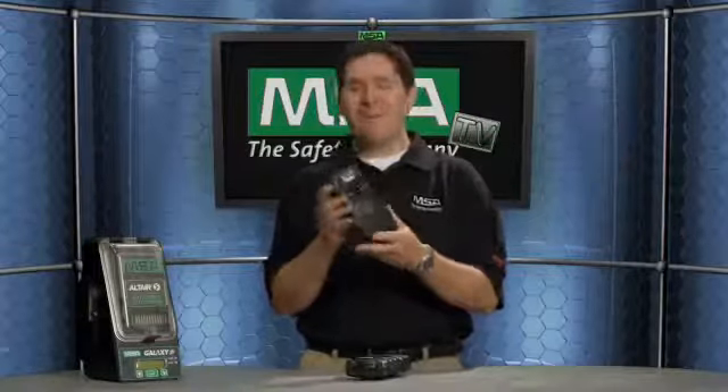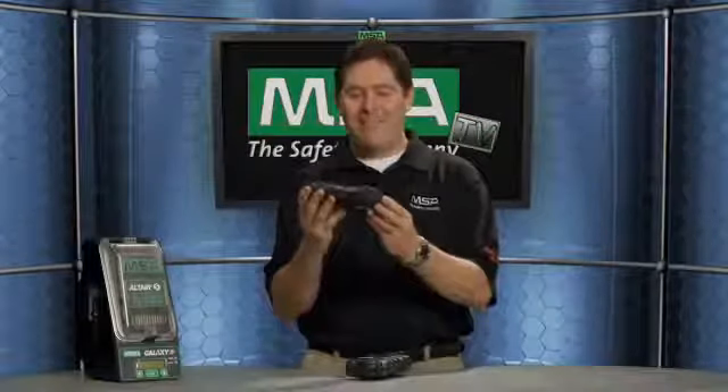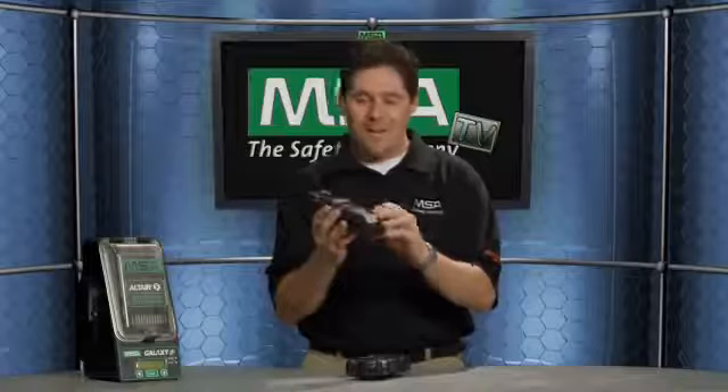We've got some unique safety features as well as different marketing tools of the new Altair 5 that we're sure you're going to love. First off, from the design standpoint, it's got a very rugged, durable rubber over-molded housing.